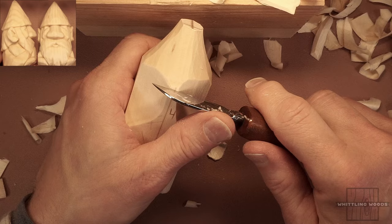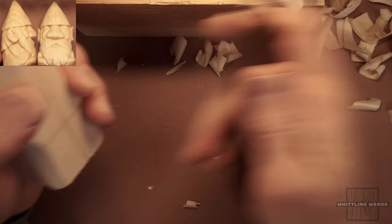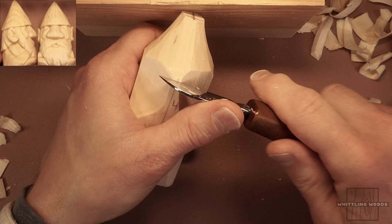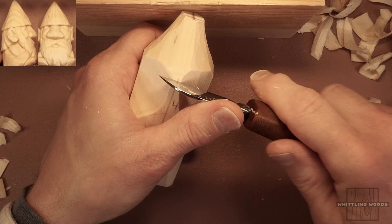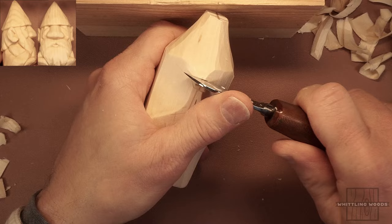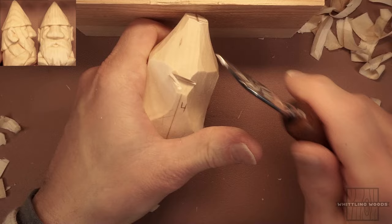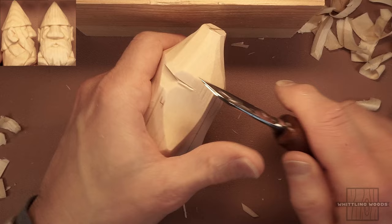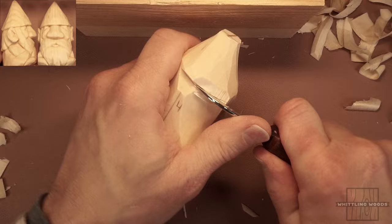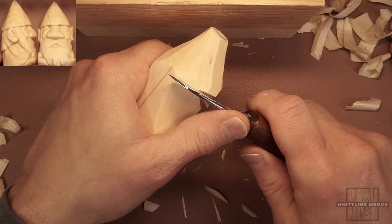We're going to be taking down quite a bit more, but let's set up a reference for ourselves. I'll come down about a third — maybe an inch or so from the top. I think I want him to be a little shy of three inches tall, maybe two and three-quarter or two and a half inches. So let's establish a stop cut for the bottom of his hat in the front and then just cut up to that. I went a little too far, so I'll bring that up just a bit more.